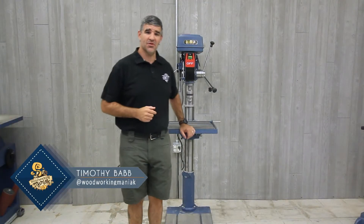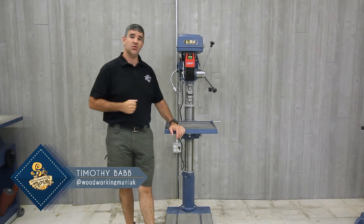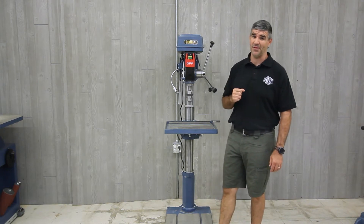Hello, I'm Tim, and today I'm going to show you the Oliver Machinery Model 10063 22-inch drill press. Weighing in at 380 pounds, this is a solid drill press to keep itself planted.